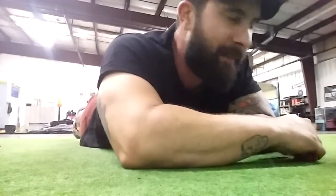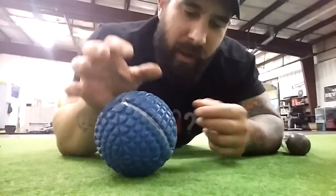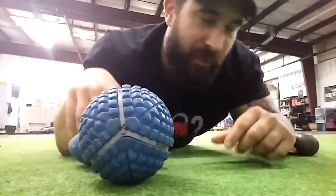I've got a couple different things I'm going to work on because all different tools have different outcomes. I'm looking for increased range of motion and better tissue quality. Both of these are Mobility WOD tools.